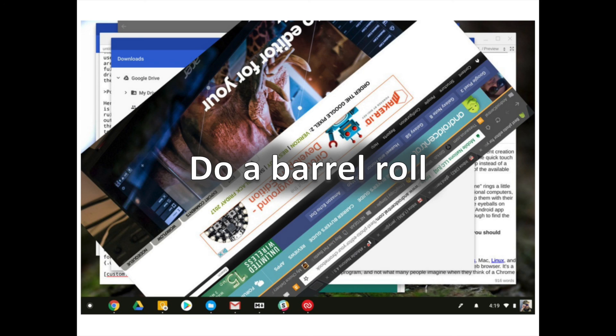This one serves no purpose except to have fun. Open a window or two on your Chromebook and press Ctrl plus Alt plus Shift plus Reload.